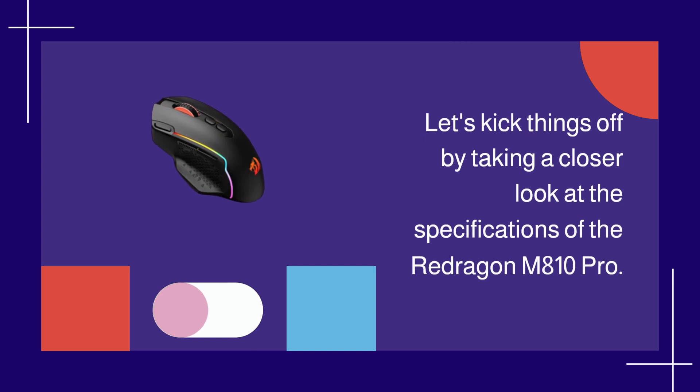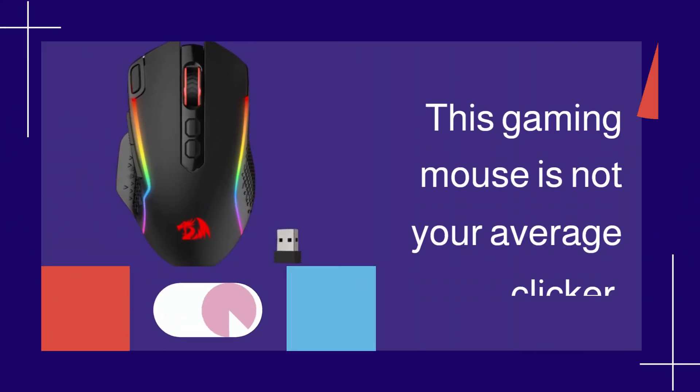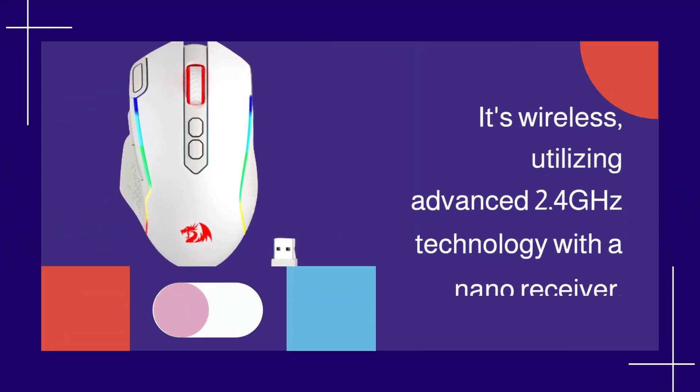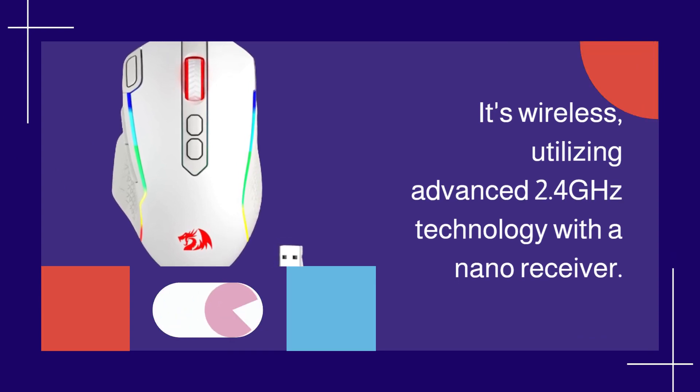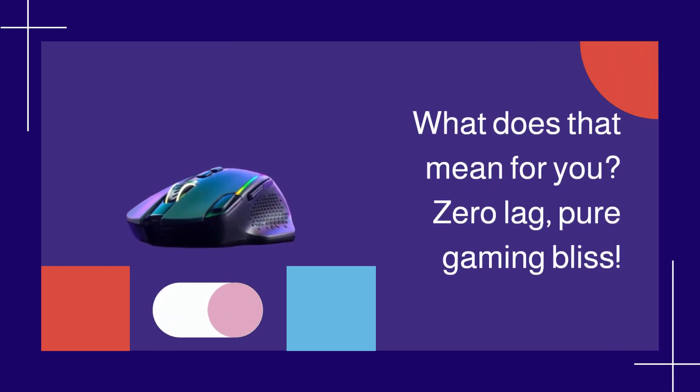Let's kick things off by taking a closer look at the specifications of the Redragon M810 Pro. This gaming mouse is not your average clicker. It's wireless, utilizing advanced 2.4GHz technology with a nano receiver. What does that mean for you? Zero lag, pure gaming bliss.